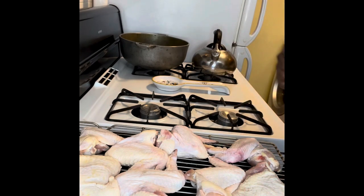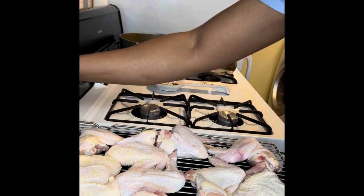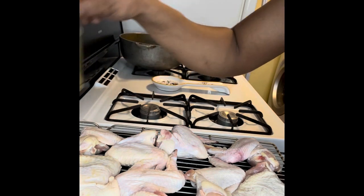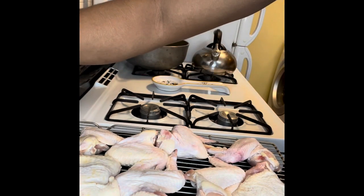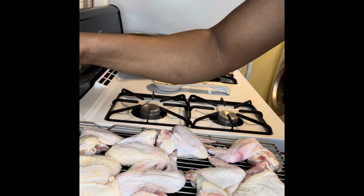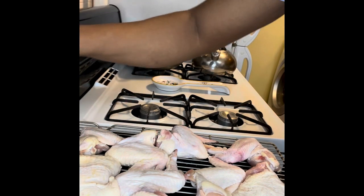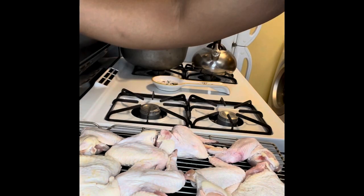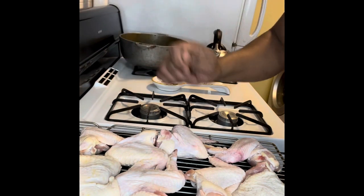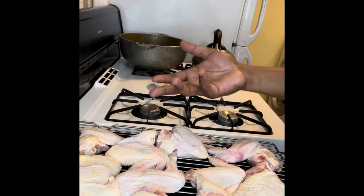First, let me give you a list of ingredients. For dry seasoning: garlic, onion — or you can use garlic salt or onion salt — turmeric, Chinese five spice powder, black pepper, cayenne, nutmeg, and ginger powder. For the wet part: soy sauce, sesame oil, dark mushroom soy sauce, a little brown sugar, and some water. We'll start with the dry seasoning first.